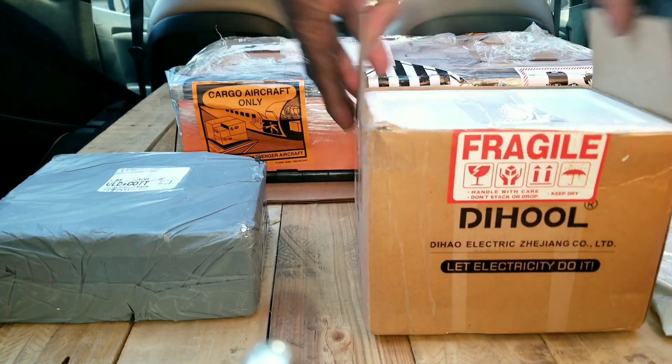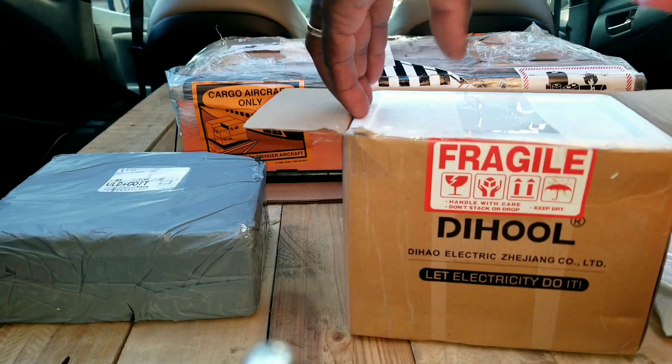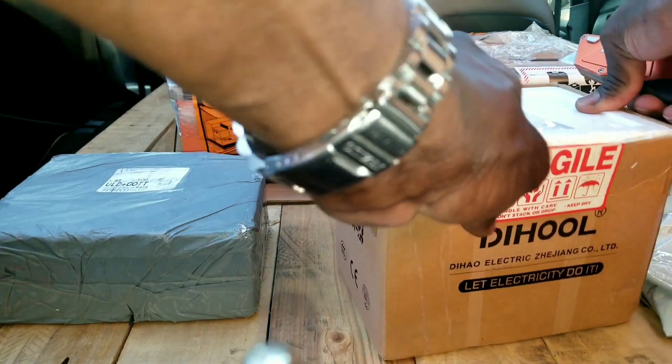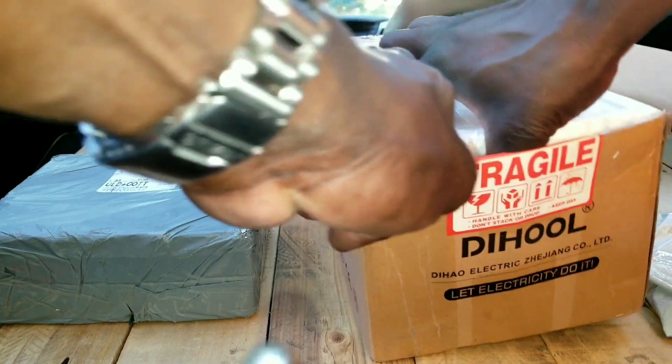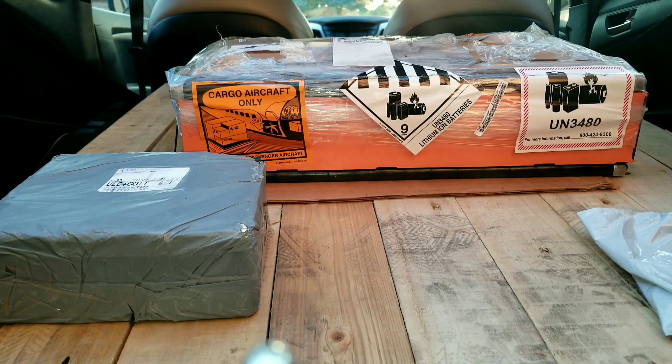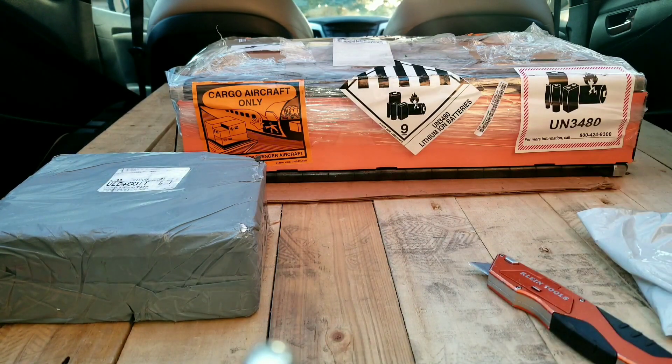I want to get rid of some of these boxes and open up this stuff — I don't want to bring all this trash inside the house. Stay tuned, let's see what we have here in this box, which we're trying to open now. It's got a little Styrofoam; I don't want it all over the vehicle.